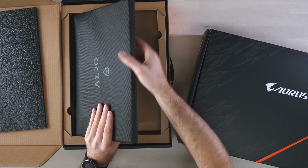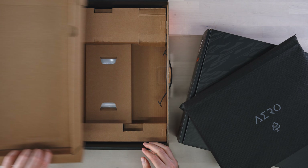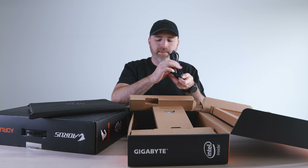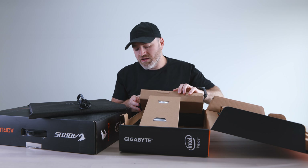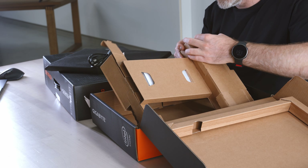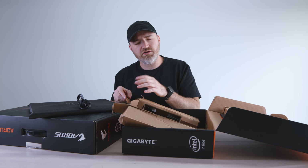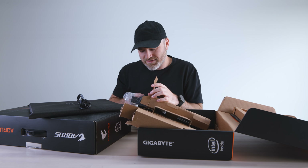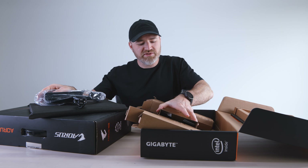Here is the laptop itself. Also inside the package — power cable and your power brick. This does have an RTX 2070, so you're gonna need a power brick to juice that up. Even though this one is targeted at the workstation crowd, with that graphics card you're gonna be able to play games. Let's not get crazy — you're gonna be able to take a little break and play some games here and there.